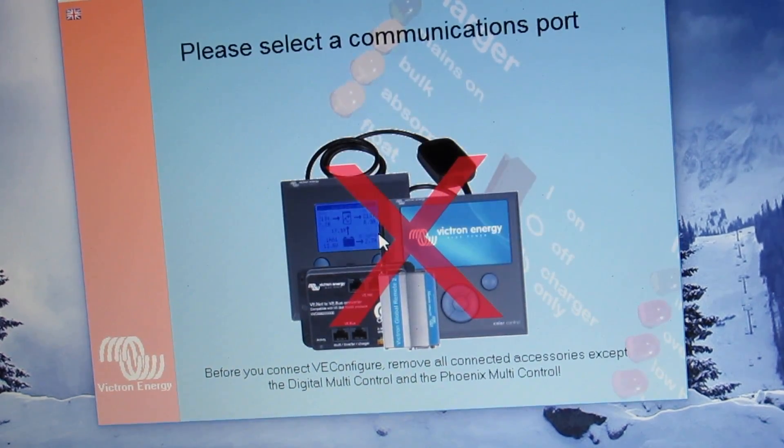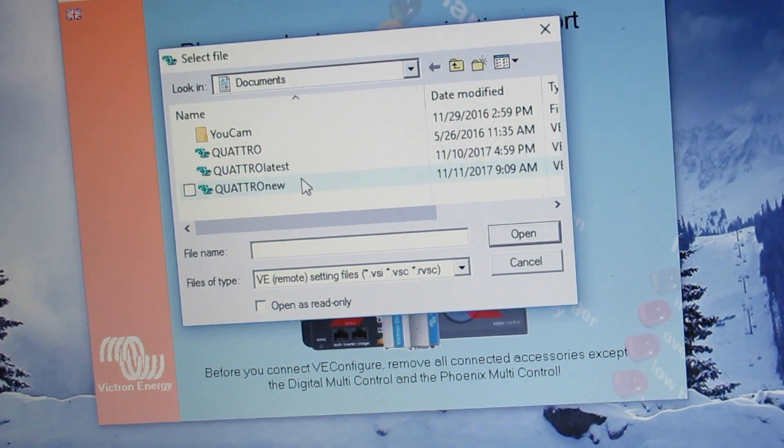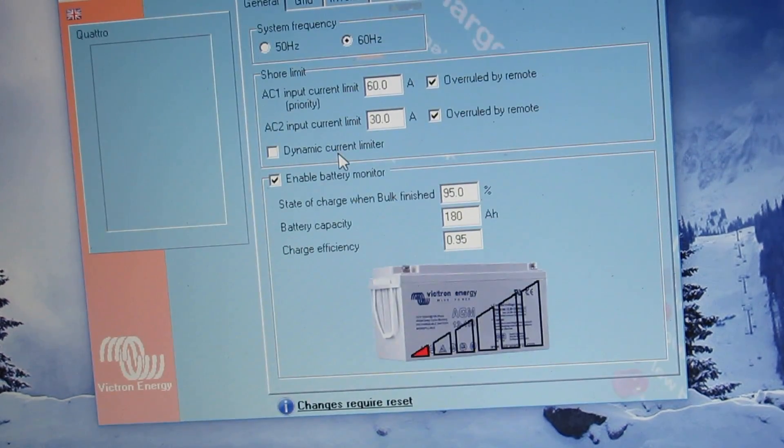Hopefully it'll let me just load this. Board selection — let's just go fake target from file. And Quattro new. Open. So the way that mine is set up here is everything's overruled by the remote. There's a 60 amp AC input current limit for the priority and a 30 amp.